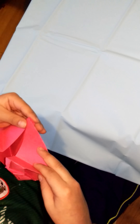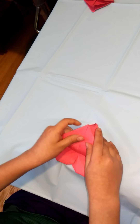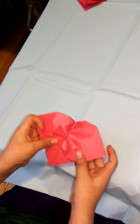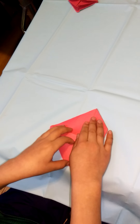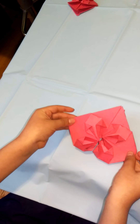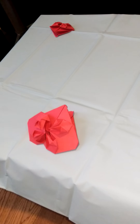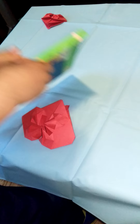So fold it back. Hold onto it and fold it all the way back. We're almost done — just two more steps. Fold a bit of this side this way. And then you grab something to squish it with — I'm going to grab this book — and press down on it.